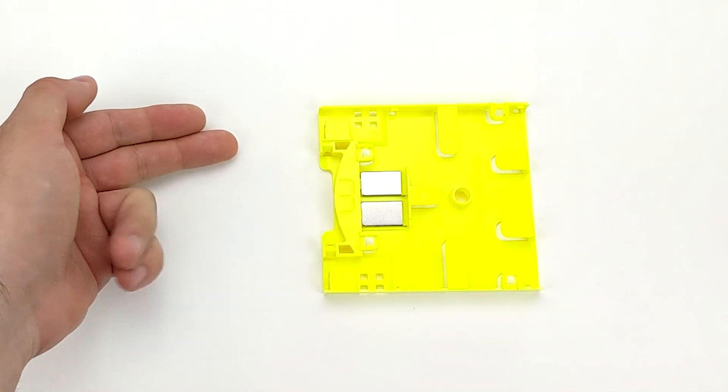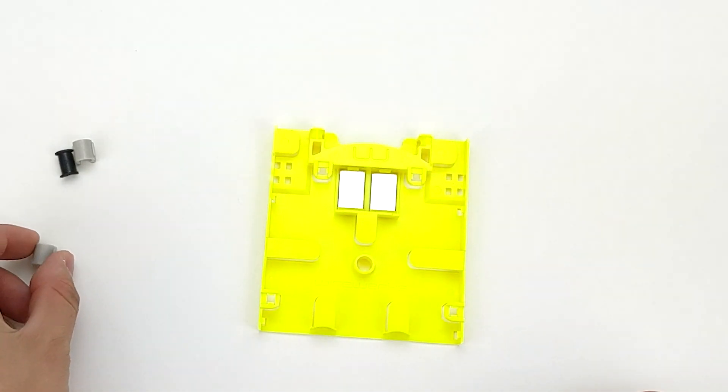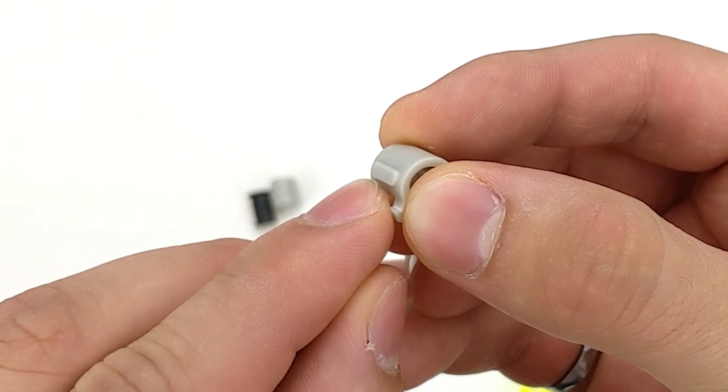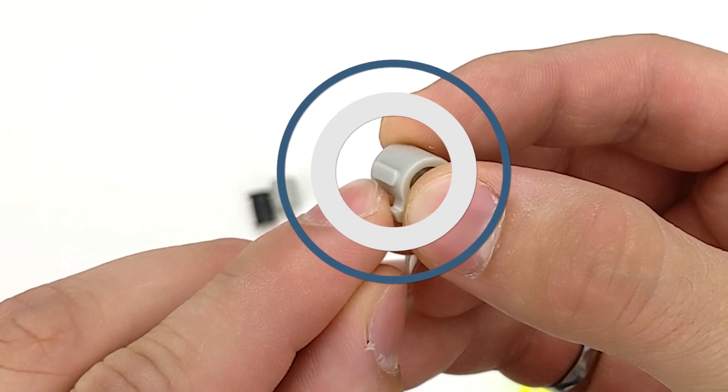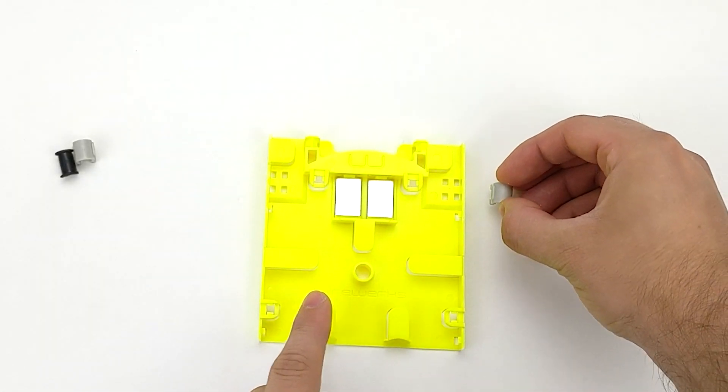Now, to demonstrate how to install your strain relief kit into the Mini Splice Tray, let's start by understanding the proper orientation of the strain relief clamp. On one side of the clamp, you will notice an extruding line, which needs to be installed facing inwards into the Mini Splice Tray.